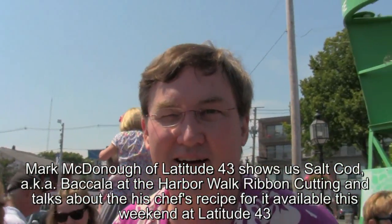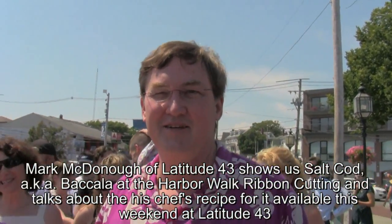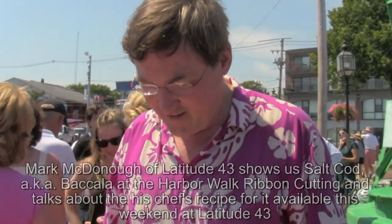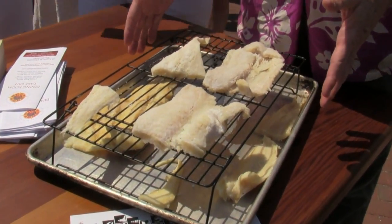I'm here with Mark McDonough from Latitude 43 at the Harbor Walk. He's got some salt cod, but he says I shouldn't try it. Why not, Mark? Well, once I saw it and smelt it, I knew that it would be better done by a chef.